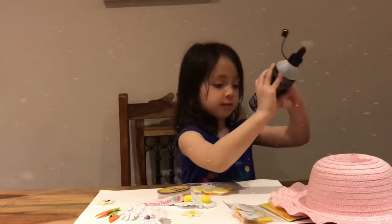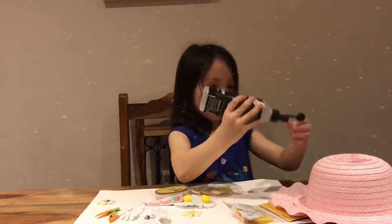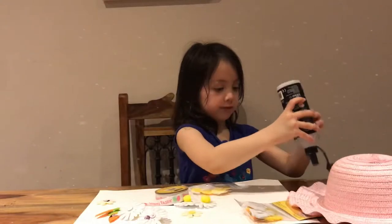Shall we start? Okay. I don't really know how to use this.